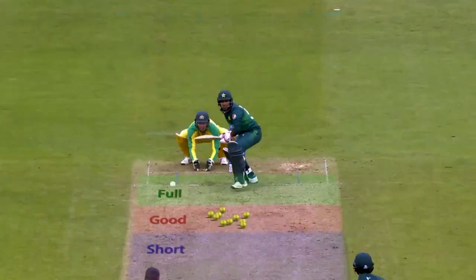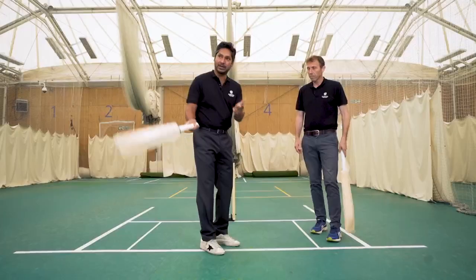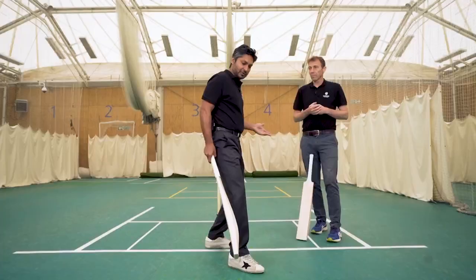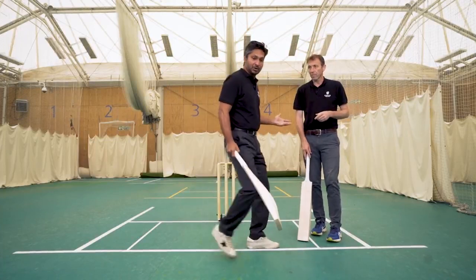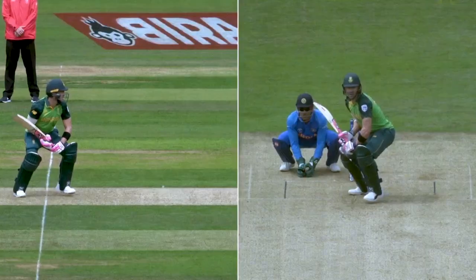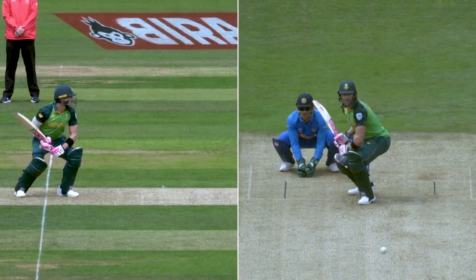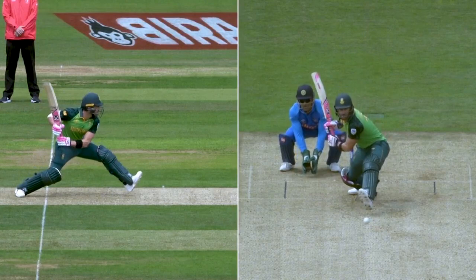There's one last point on the sweep that I would like to bring out, and that is how you place your sweep. If you're hitting it squarer over mid-wicket, your front leg would really open up a little bit more. If you want to manoeuvre the field, hit it slightly squarer or finer, you'd actually get your foot slightly across. Or as we saw with Mushfiqur Rahim, you can actually step across, get outside the line and sweep it finer past the fielder. One of the best exponents of the sweep in the modern game is Faf du Plessis, the South African batsman. He's been brilliant for South Africa and the IPL as well.